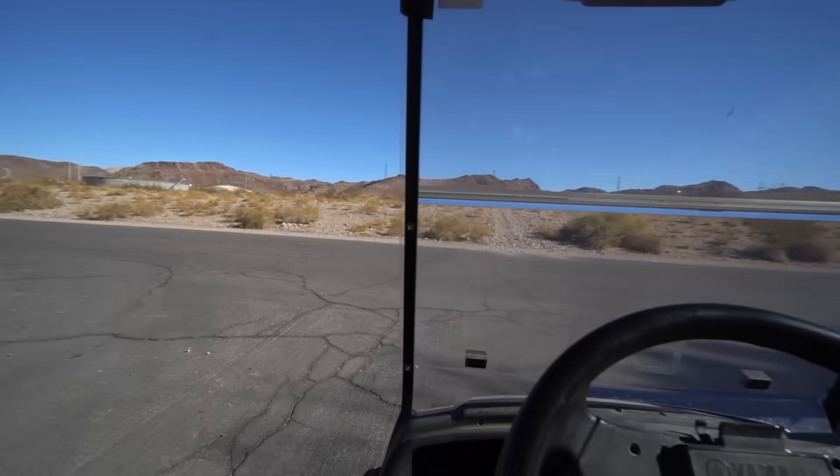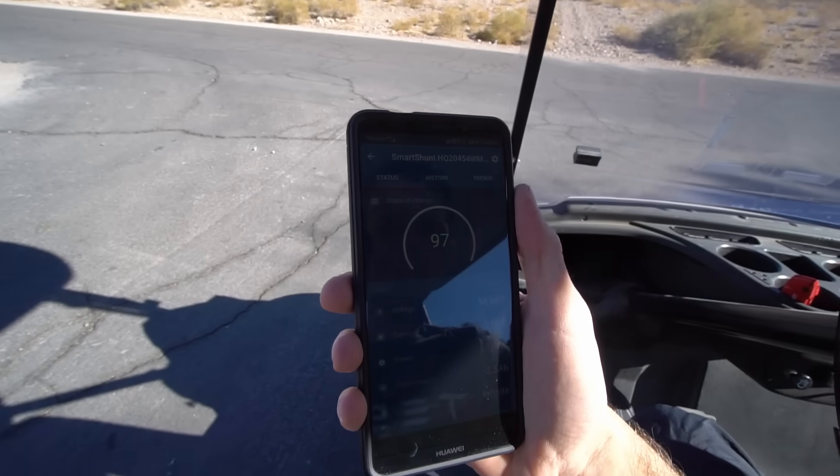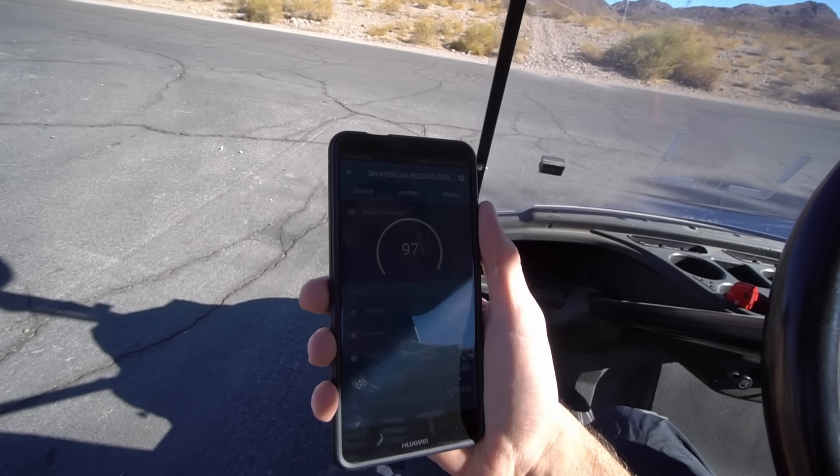We're at the top of the hill and we're going to see how much power it took to drive up here. It's a little hard to see, but we've only used 3% of our battery's capacity to make it to the top of this hill. Now I'm going to drive around the block and see how much power it consumes over time — we're going to graph it out.